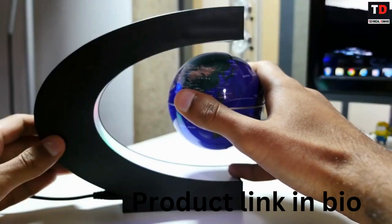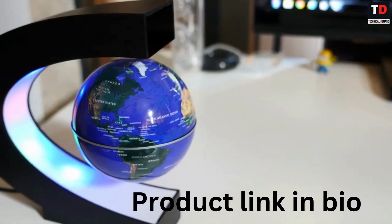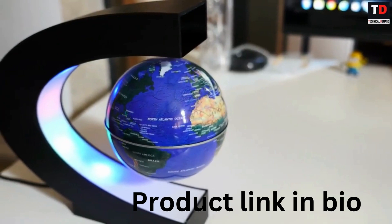Once you get the gadget levitating, you will love it. This high-tech gadget comes with a LED light feature that looks very cool when turned on in the dark.